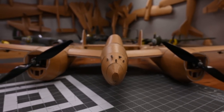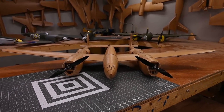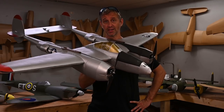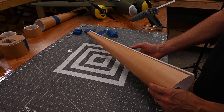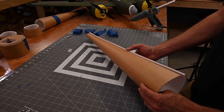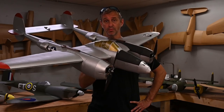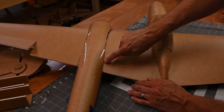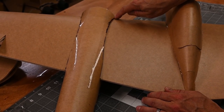The P-38 really pushes the limit of what foam is actually able to do. The booms especially require foam to be rolled tighter than on any other aircraft I've done. The fit between the boom and the wings is also a pretty interesting fit that requires the foam to be reinforced.